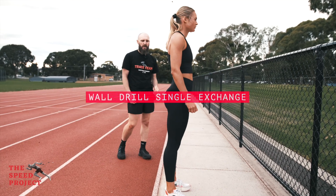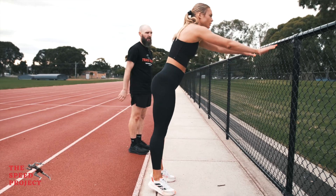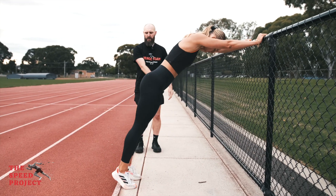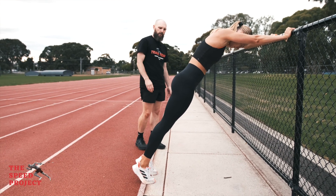Here we have our wall drill switches. We're just going to do a single exchange first up. Sophia's going to place her hands up against the fence, making a nice long straight position from there, shifting her hips forward slightly. Perfect.